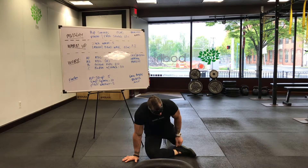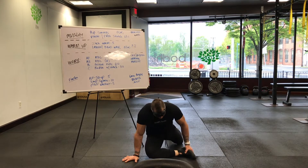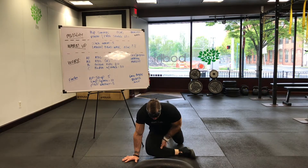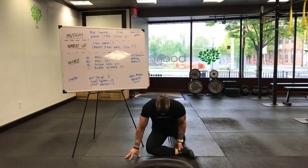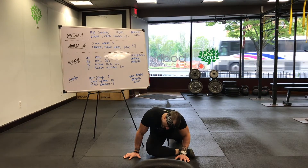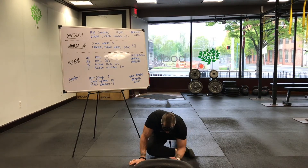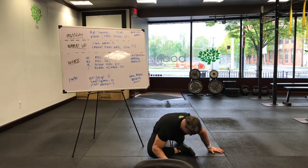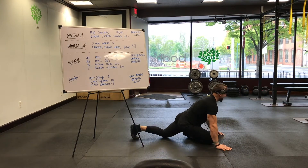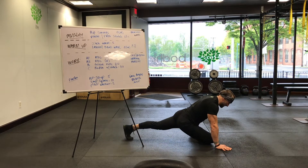Ideally for the front leg — to get the most out of it — you want knee, hip, ankle alignment. If you watch a good flexible yogi, they have a nice 90-degree angle with that. I struggle with it; I've got tight hips. If you can, fold over at your waist and drop your elbows to the floor. It's tight. Try to keep that back leg straight, even if you have to lift it off the ground.